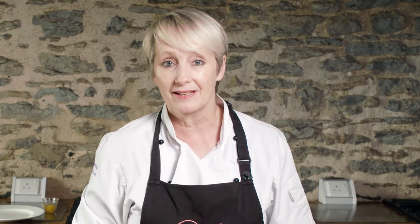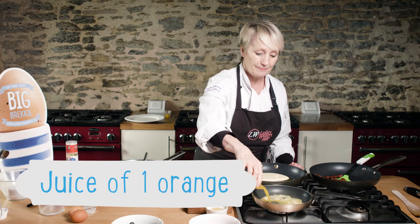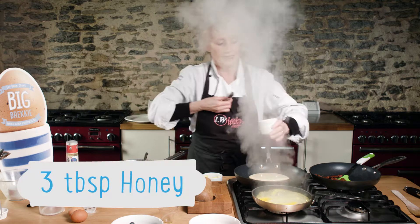That's just going to take a couple of minutes each side, and while they're cooking I'm going to make the sauce to go with them — orange juice in the pan along with some lovely honey.